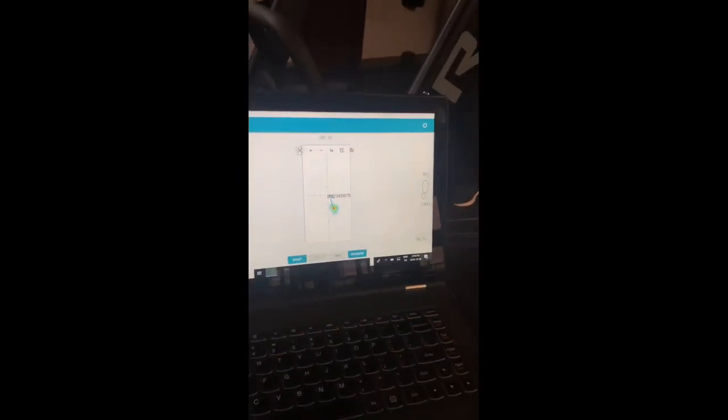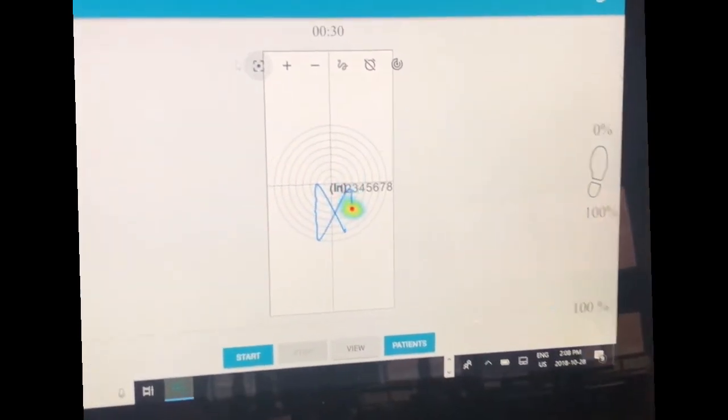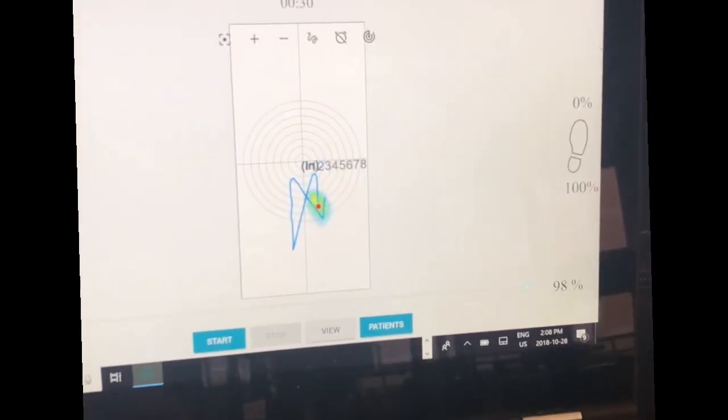Ben, very slowly walk so people can see the center of pressure here, and now we're going to be able to get your data and we'll go to training mode. Stop for a segment.